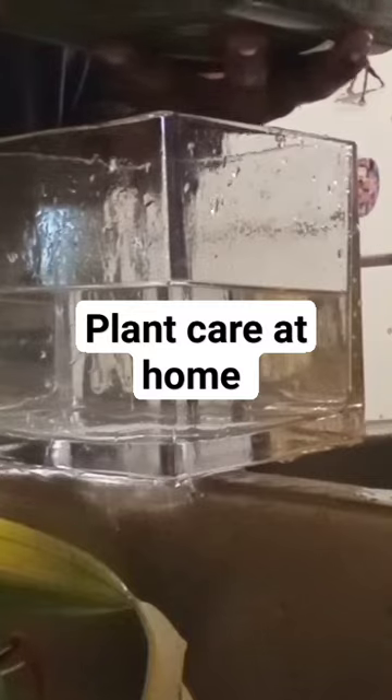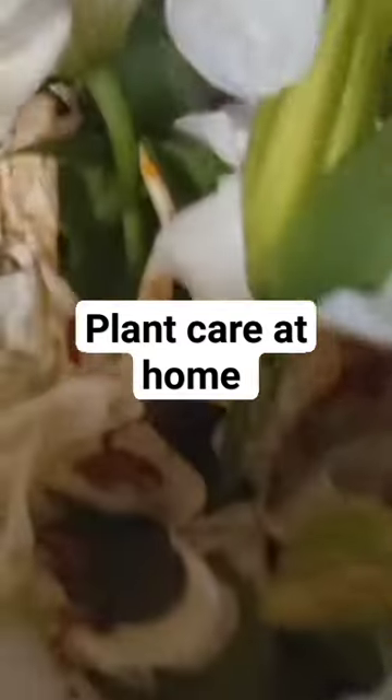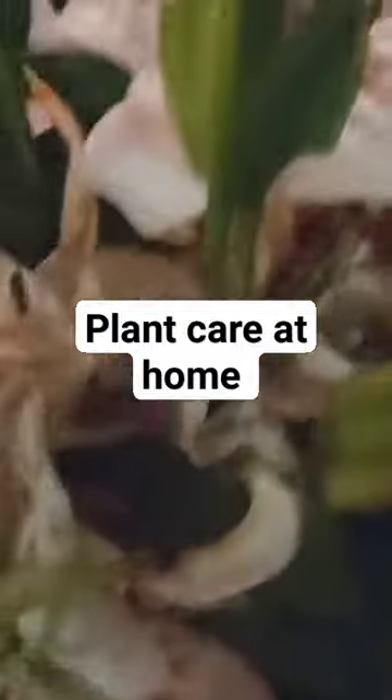I normally take a little teaspoon of sugar and add it to the water. And that's how I take care of my plants at home.